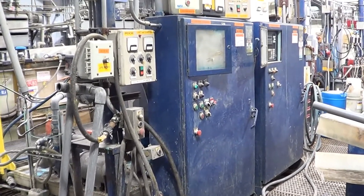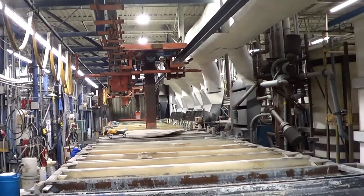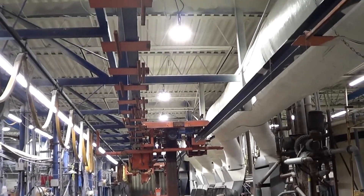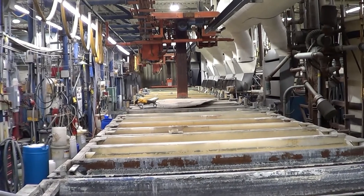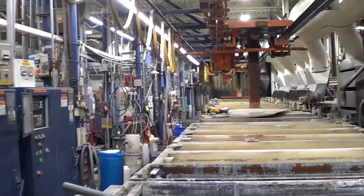If you have any questions regarding this Jessup 24-station rack line, please contact Landco at 616-887-8300, or you can view us on the web at www.landco-cork.com. Thank you and have a great day.